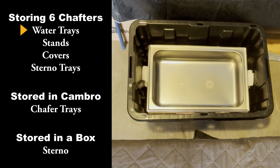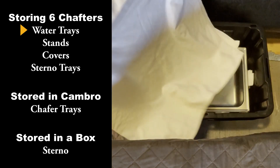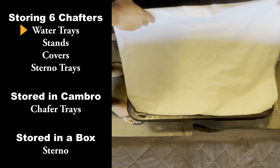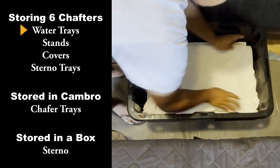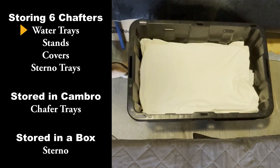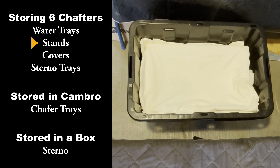Before putting in the Schafer stands, I like to put a blanket or some kind of sheet between them so they don't scratch up. And that's six water trays. Now I have my six stands and I just put them right inside.